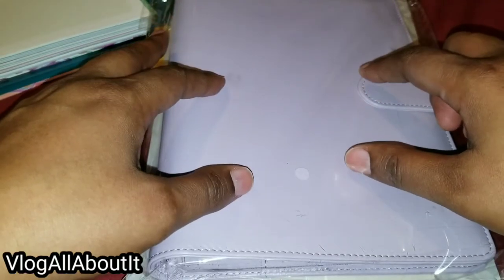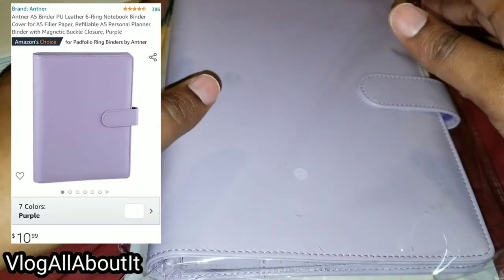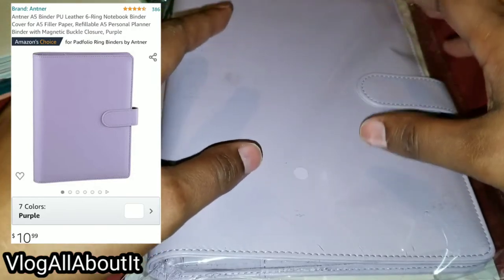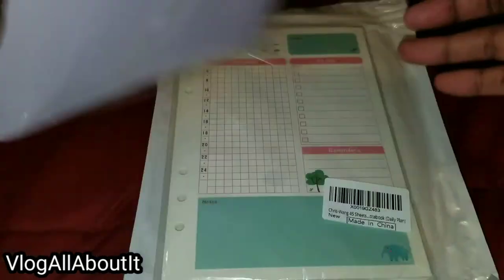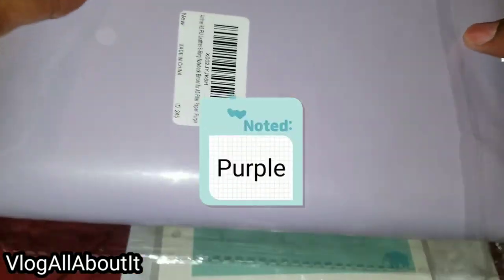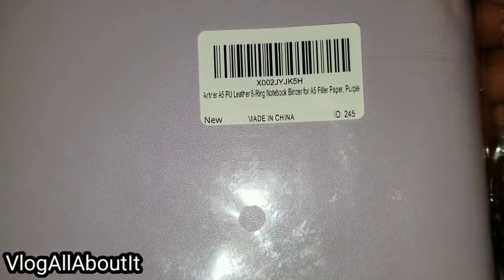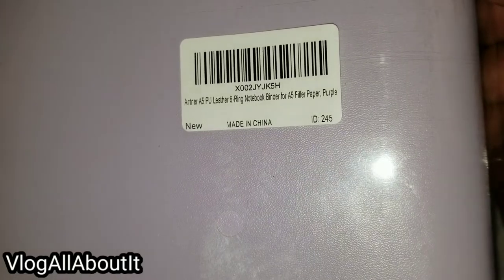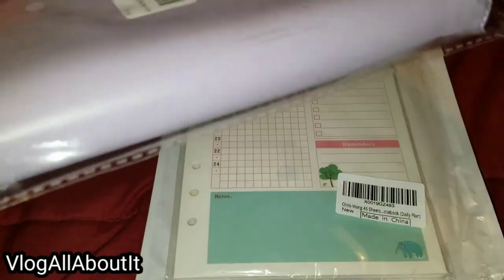This is called the Antner — I'll put it up on the screen — and it is an A5 binder. I got it in lilac. Here is the information: Antner A5 PU leather six ring notebook binder. You have to get your own filler paper.